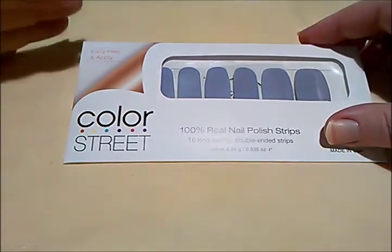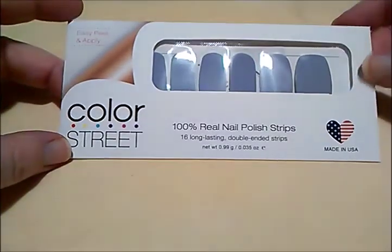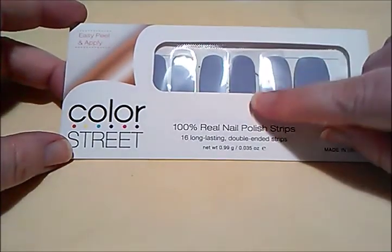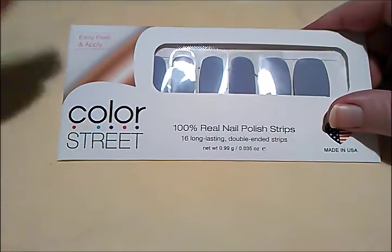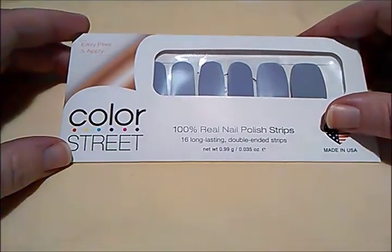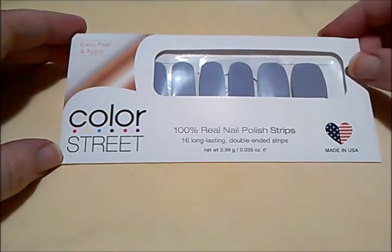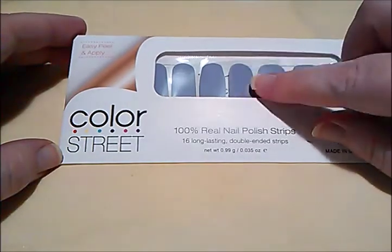I have my own representative and I've been thinking about becoming a representative myself, but I don't know. I've joined a lot of direct sales places and it really hasn't been worth my time — I haven't made a lot of money at it. Barbie of Barbie Crafts had asked me to do a video showing how I put these Color Street nail strips on.